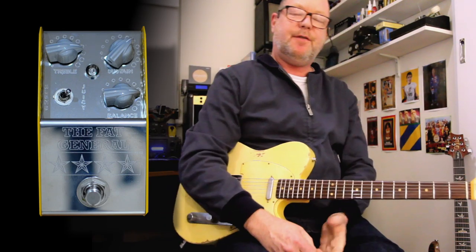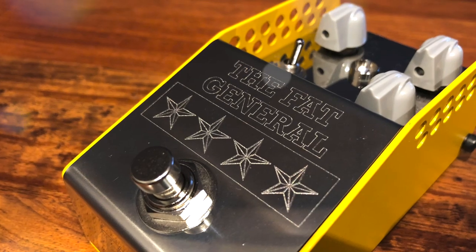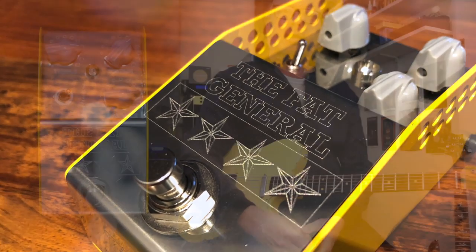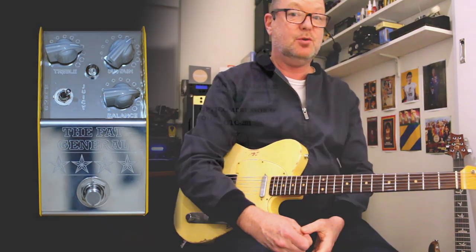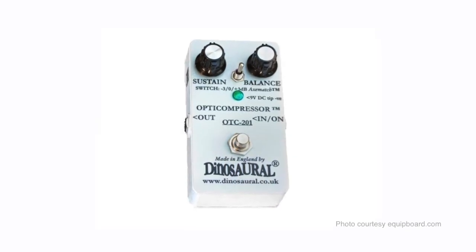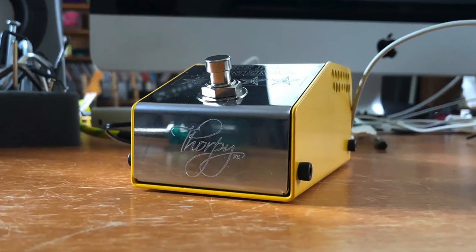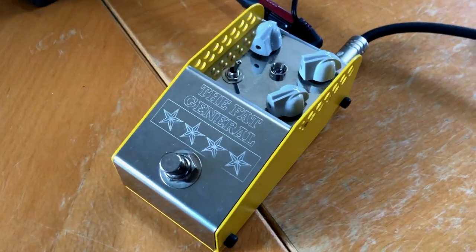I'm gonna come right out and say it: the Fat General version 2 is probably the best compressor I have ever tried. It is built by Adrian Thorpe and is inspired by the Dinosaur OTC 201 compressor — the holy grail of compressors. If you can find one you'll be paying a packet. It's built in Wiltshire, England. It's an optical parallel compressor with two modes.